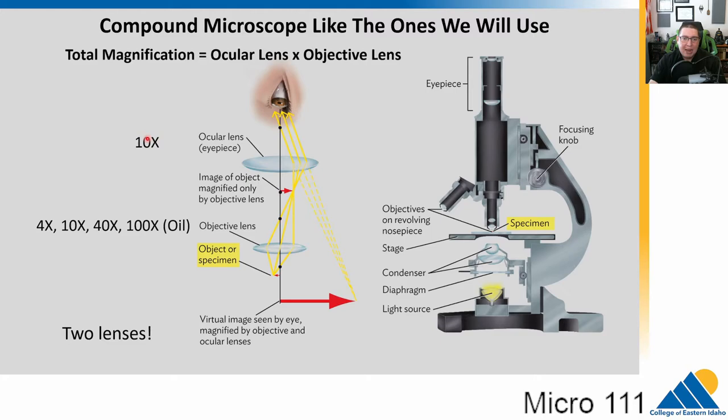The ocular lens has a 10x magnification. We have several different objective lenses: a 4x, a 10x, a 40x, and a 100x — that aggressive curved one that requires special oil. Light shines through one lens, goes through the second, and then into our eye. Total magnification equals the objective lens magnification multiplied by the ocular lens magnification, which is always 10x. So our maximum magnification is 100 times 10, which is 1,000x — though we still can't see viruses.